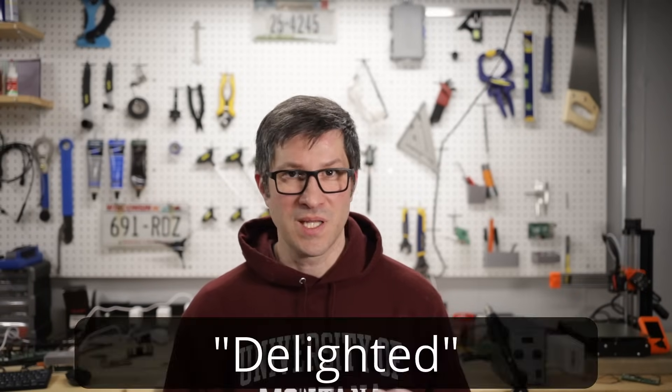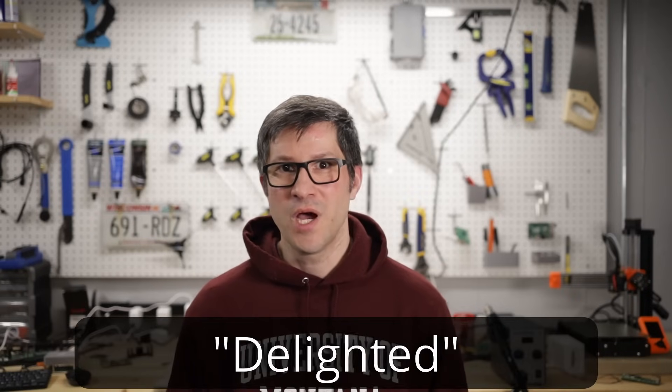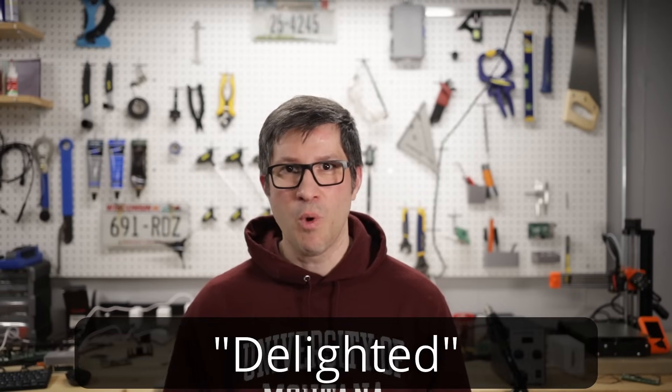If you've made it this far in the video, thank you — I really appreciate it. If you leave a comment, make sure to use the word 'delighted' so I'll know you're one of the people who watched until the end. Feel free to let me know what kind of projects you're working on and what kind of SBC content you'd like to see on the channel. I'll see you in the next one.